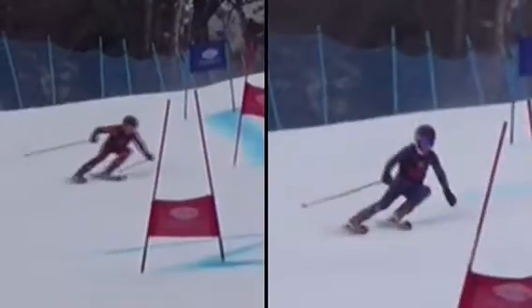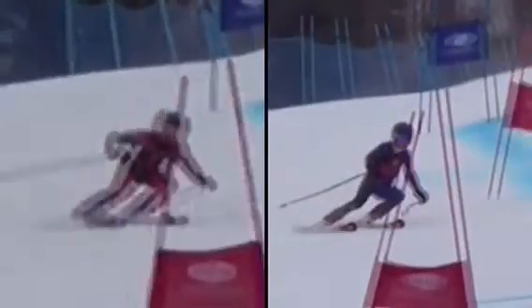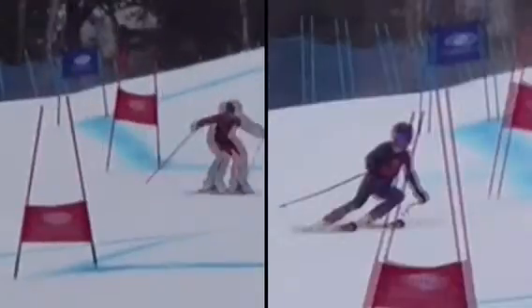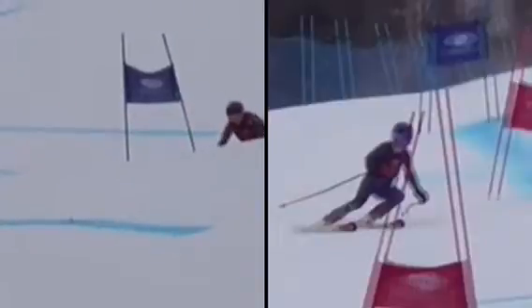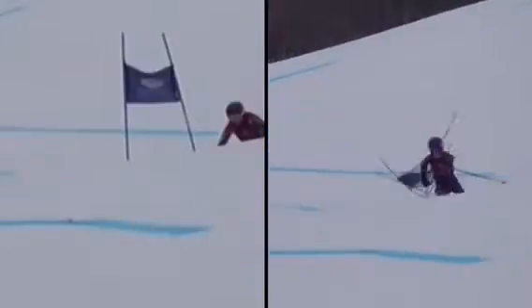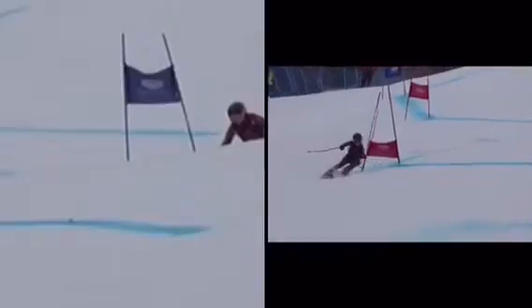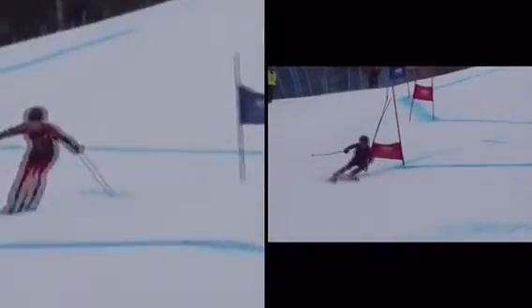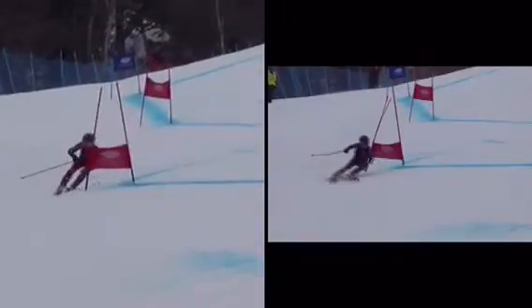So we've got to stand up a little taller. That allows us to really pressure the outside ski more and get the feet out from underneath us more. Maybe you're doing it because you think it's going to be faster — hunching over — but it's really not. Aerodynamics is important, but if it's going to hurt the turn, it doesn't make sense.